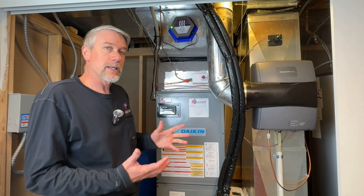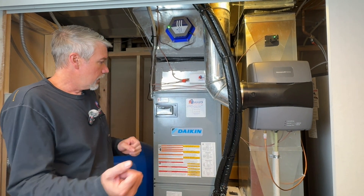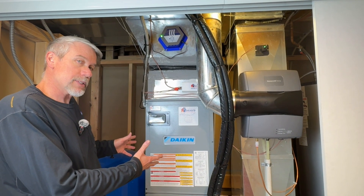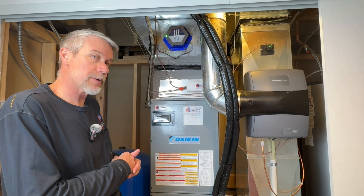It's really neat that we can take a ducted system that had a gas furnace, introduce a heat pump all-electric system, and now take it to the next step. We're going to show you that upstairs.